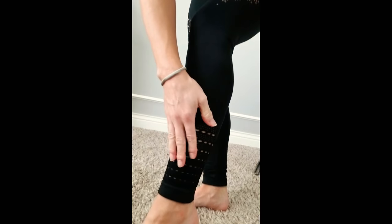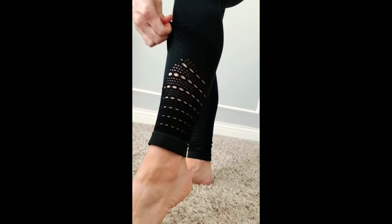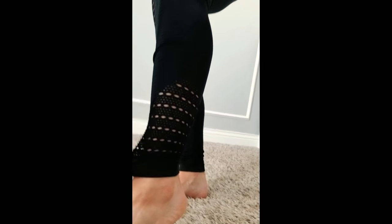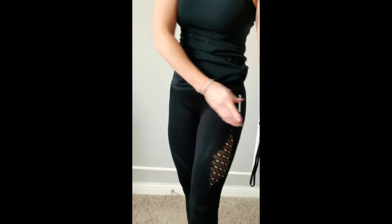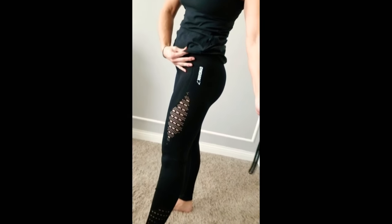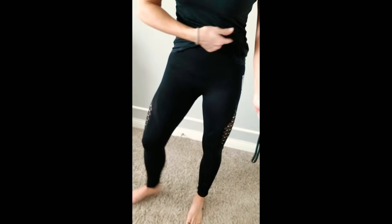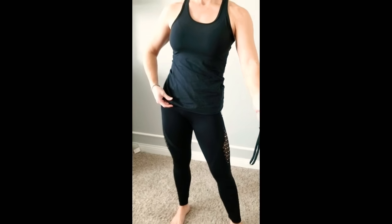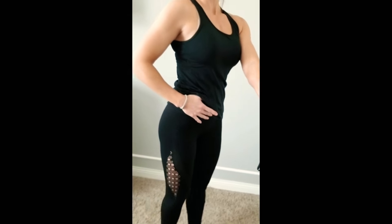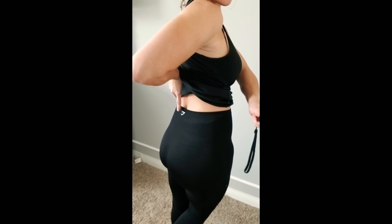I'll show you there's a little detail right here, and also a little detail up by the thigh. Very cute. So these are the black ones — obviously they have several colors. I just like the black because you can wear any color top with them. There's the logo in the back.